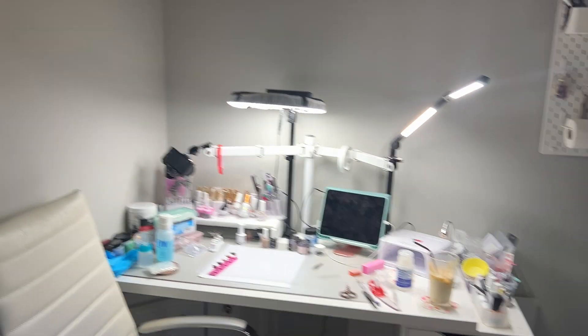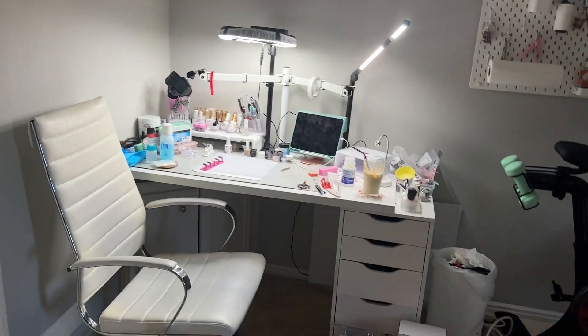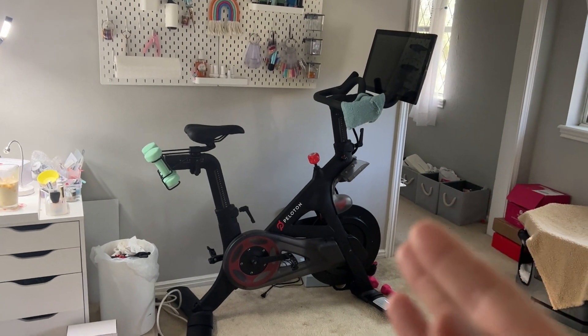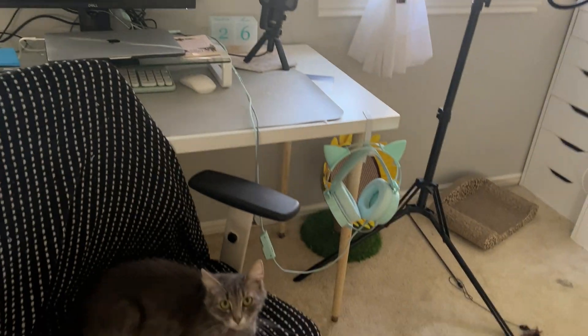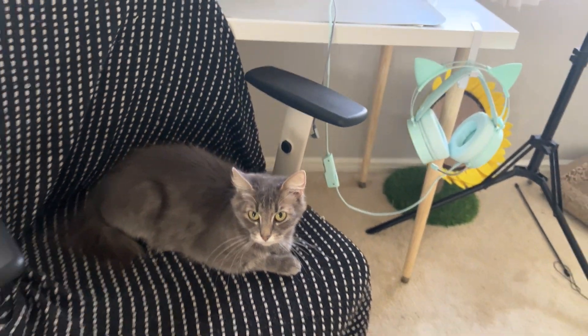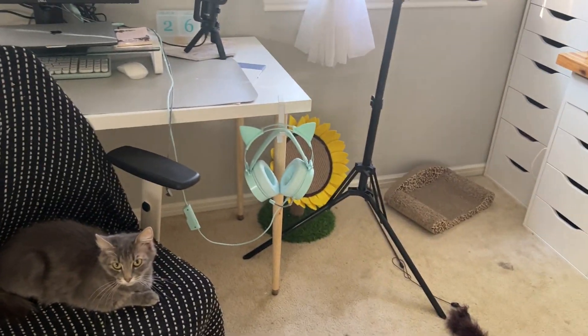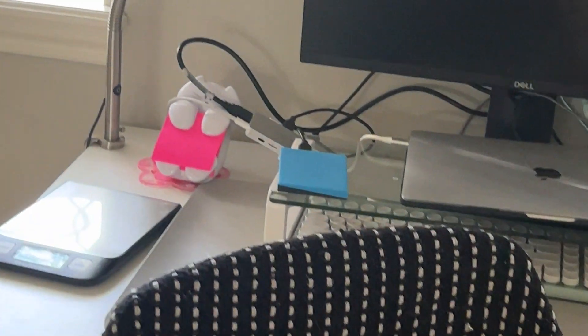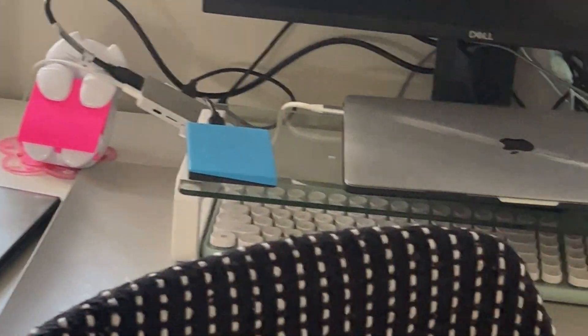I haven't decided yet if that's what I'm going to do, but I like the idea. I also have to consider where I'm going to put my bike. Say hi to mama kitty — that is Talia. You can see I'm obsessed with cats: I have cat headphones, a cat sticky notepad, and literal cats in this room.